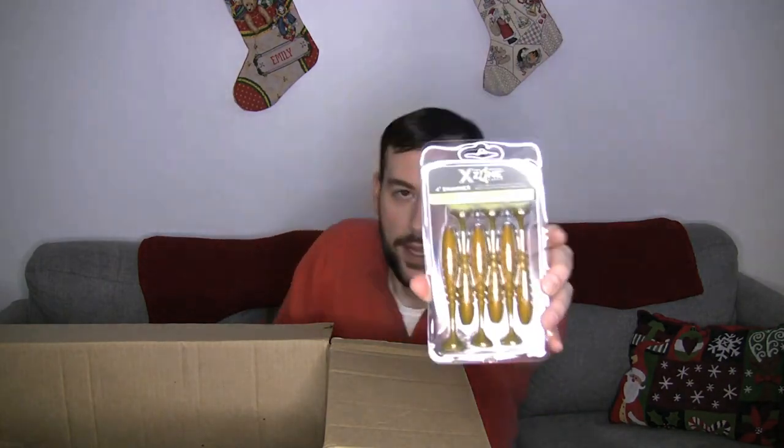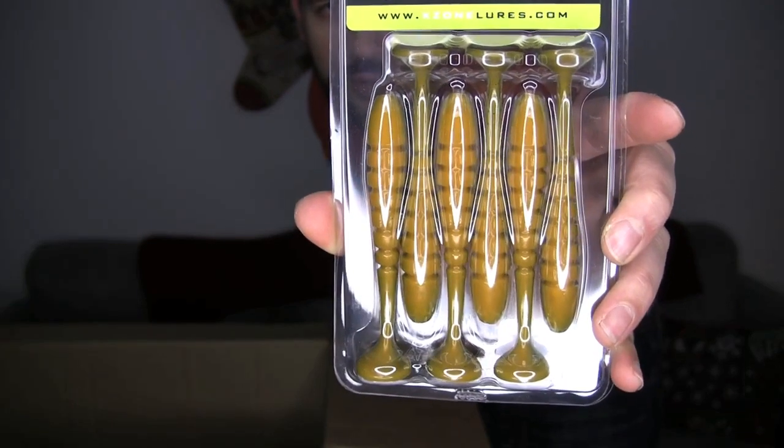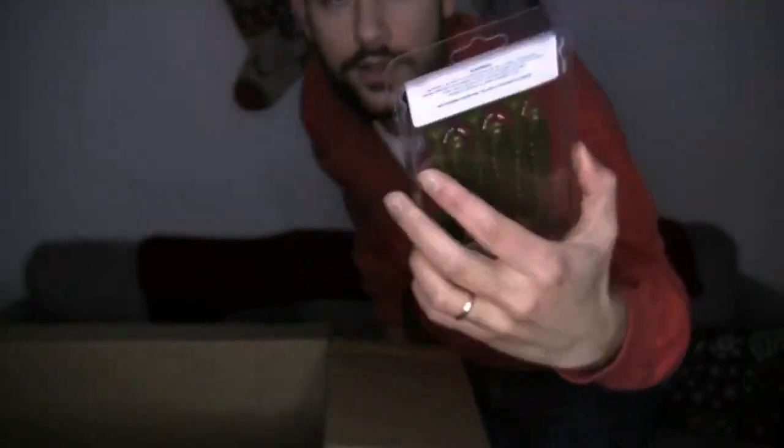Restocking here — one of the lures I tried this year. I wanted to expand my swim jig trailers, and the one that stuck out to me this year was the X-Zone Swammer. I got the Sungill color — you see a little orange and green. These ones stuck out, I got a lot of movement out of them. I tried out a few new ones this year but these were the best ones by far. That's the X-Zone Swammers, and I got the four inch size.